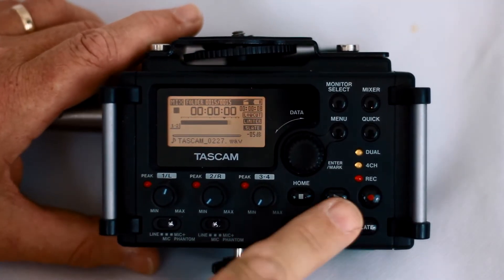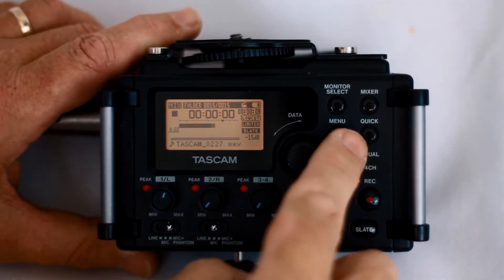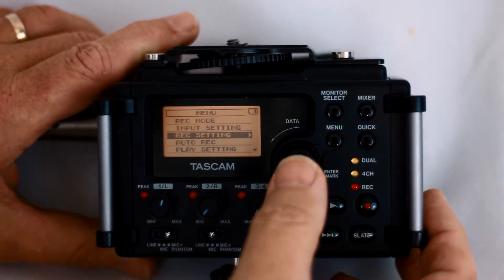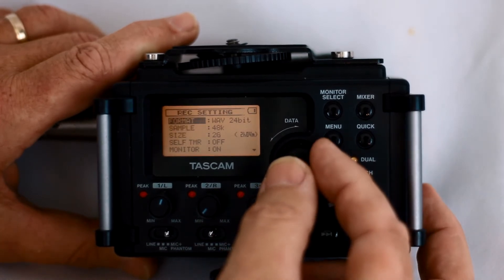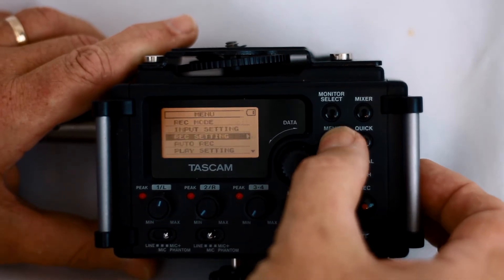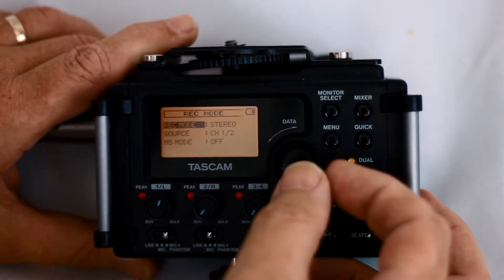What I really like about the DR60D is the physical interface with real buttons and switches. The setup is done through the screen, controlled by this data wheel. None of the functions are that deeply hidden, so it is pretty quick to set up. That's all great as a standalone recorder, but remember the DR60D was built from the ground up as a field recorder to go with your video, so let's connect it all up and see how that works.